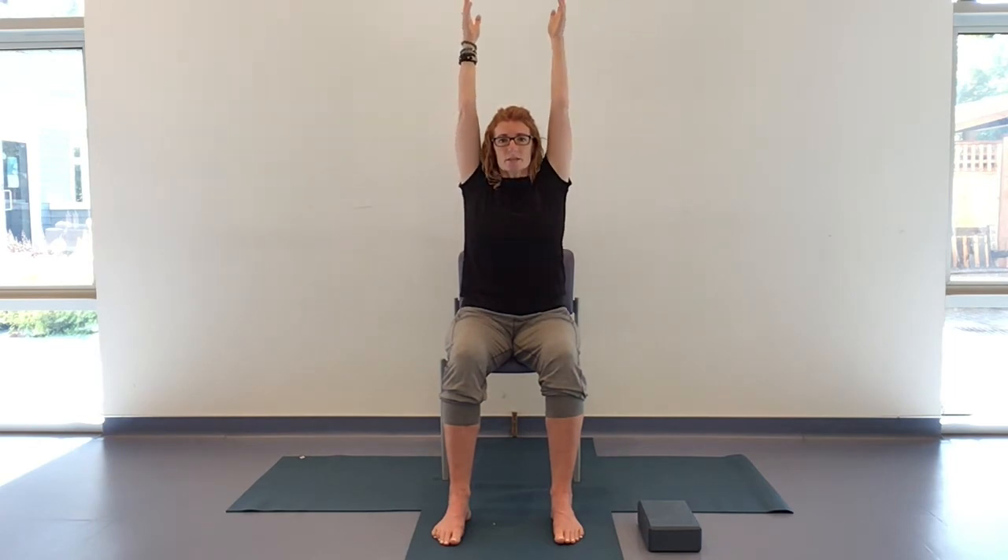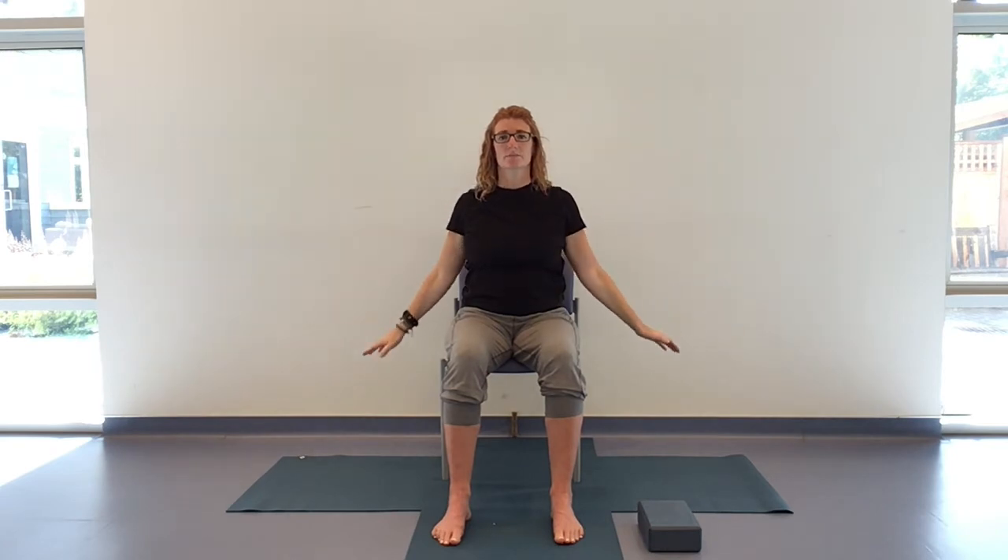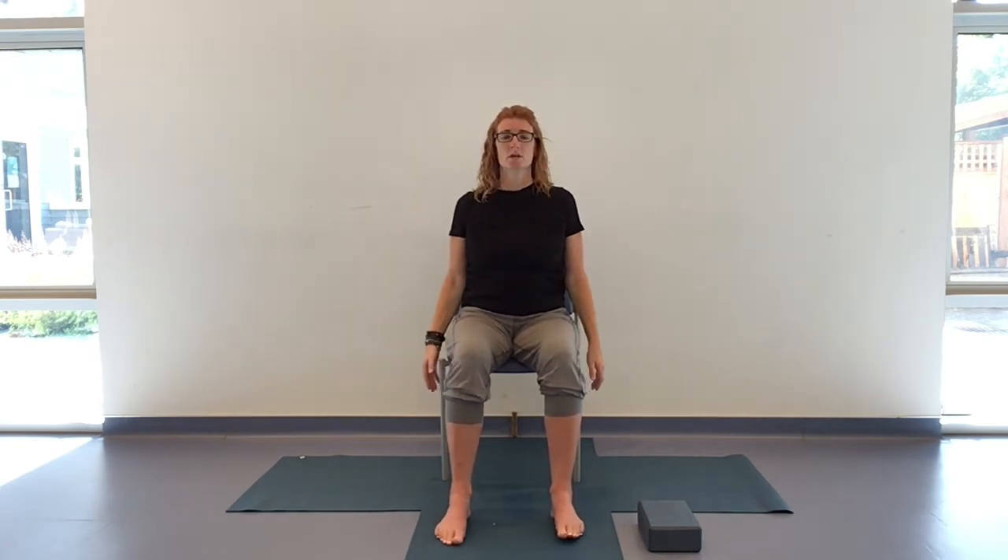Take a big breath in and sweep those arms up, exhale allowing them to float down. Let's do two more of those with the breath — exhaling, imagining that breath settling down at the base of your spine, then on the inhale reaching all the way up towards the crown of your head and the base of your skull, exhaling and settling down. Take any movements you need to relieve any tension. Now let's strengthen through the spine somewhat — rooting to rise.